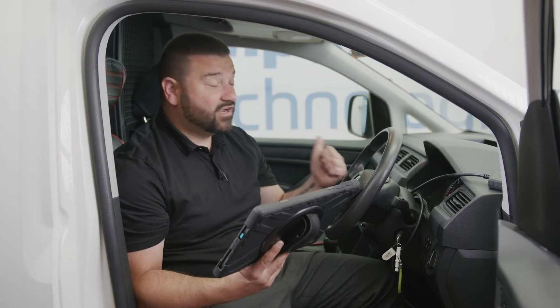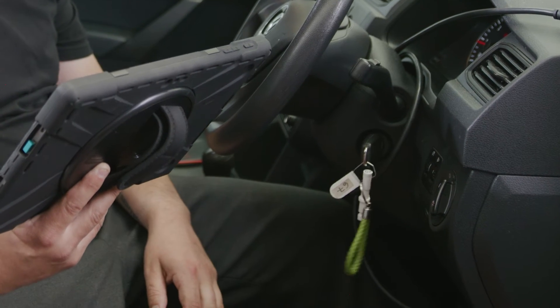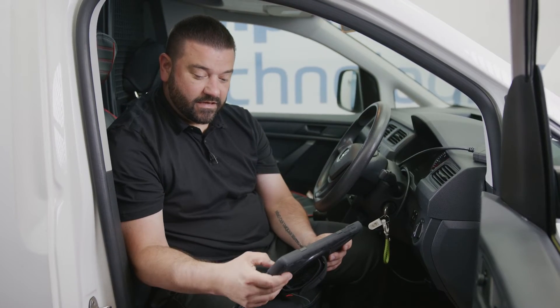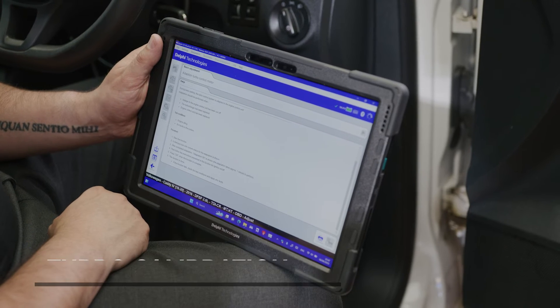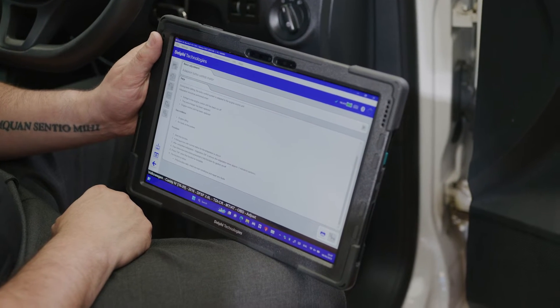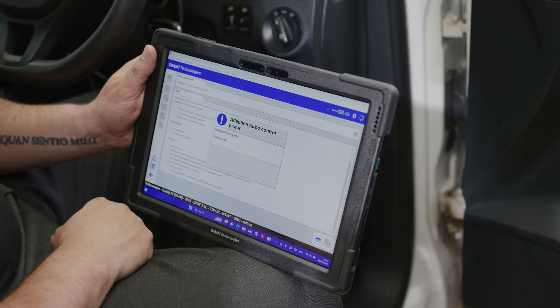So we're going to go ahead, start the engine and run the calibration. We're now going to connect and activate the adaptation. We have a confirmation asking would we like to start the calibration, so we're going to click yes and the calibration is in progress.